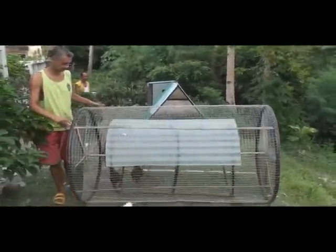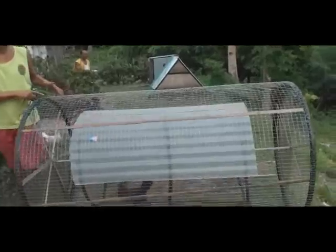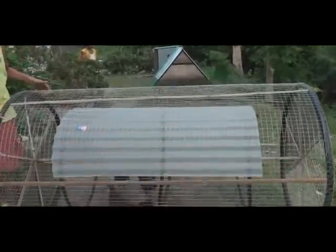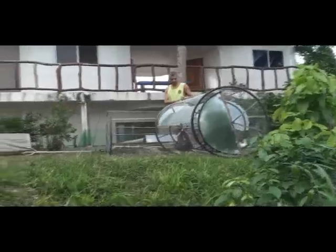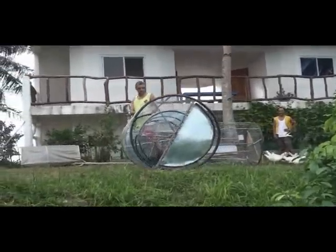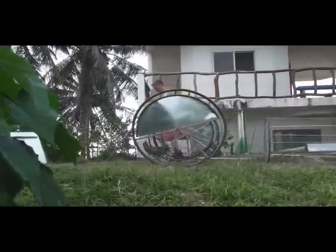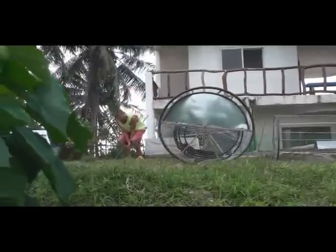They're very quiet animals, so they're no problem keeping them close to the house. Free range is probably about the best for ducks because if you keep ducks in a confined area, you will find that the smell will be overpowering. Allowing them to be free range is perfect — they keep your grass cut for you.